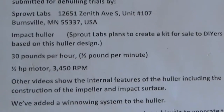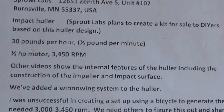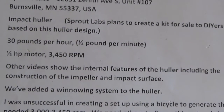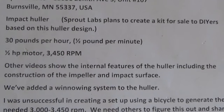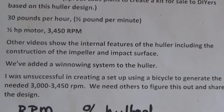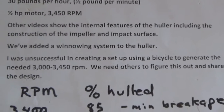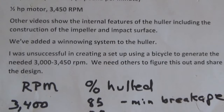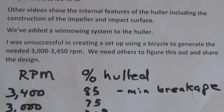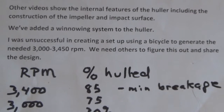Today we're going to do the equivalent of 30 pounds per hour. I have a quarter pound of it, so we'll try to do that. We're using a half horsepower motor at 3,450 RPM. There are other videos that show the workings of the hauler and how it was built. Today we've added a winnowing system.